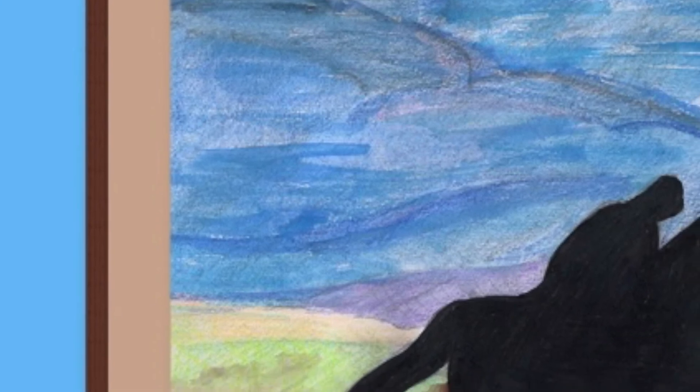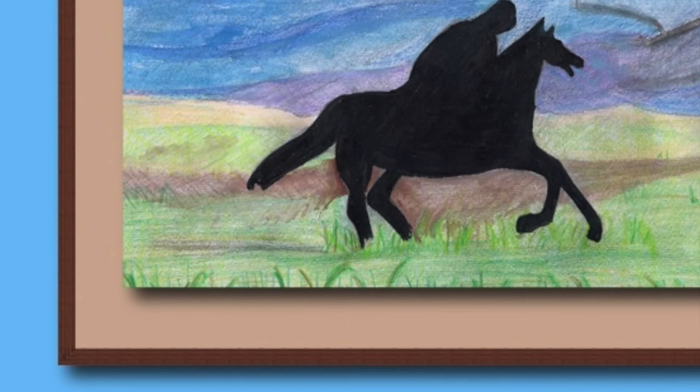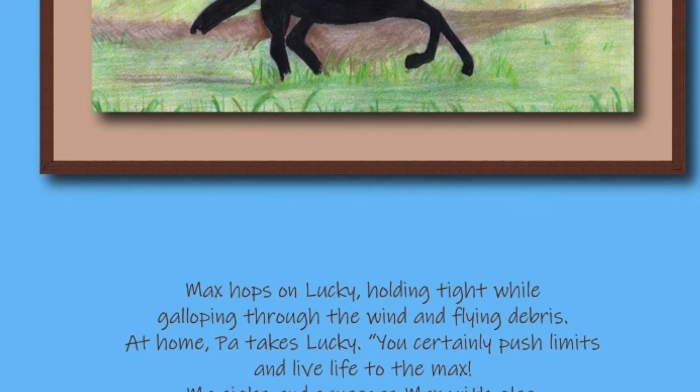Max hops on Lucky, holding tight, while galloping through the wind and flying debris. At home, Ma hugs Lucky and Max — you certainly push limits and live life to the max! Ma sighs and squeezes Max with glee.